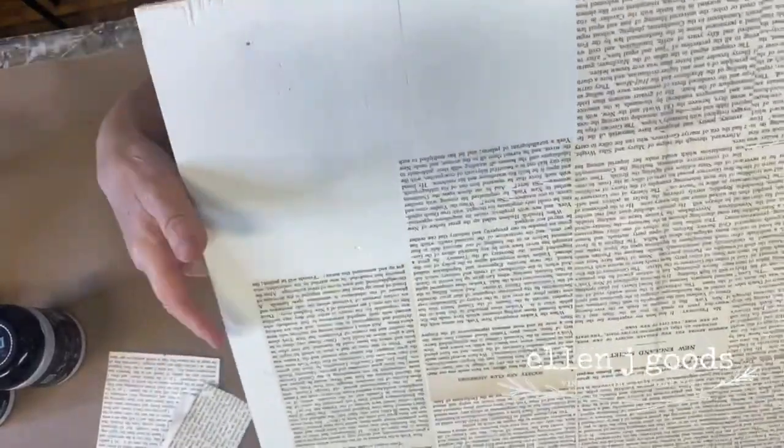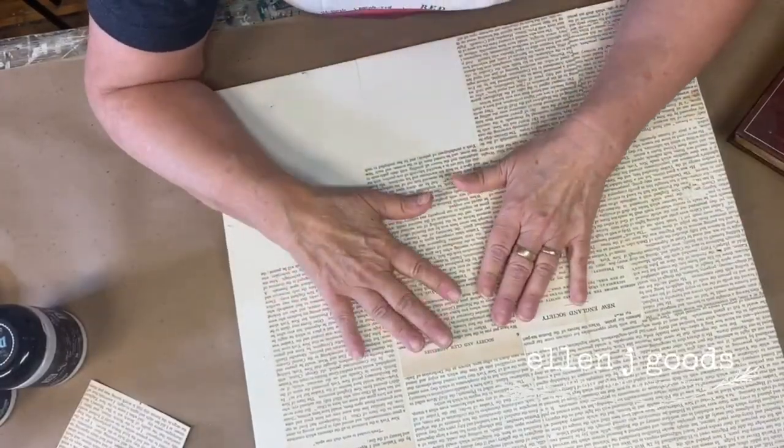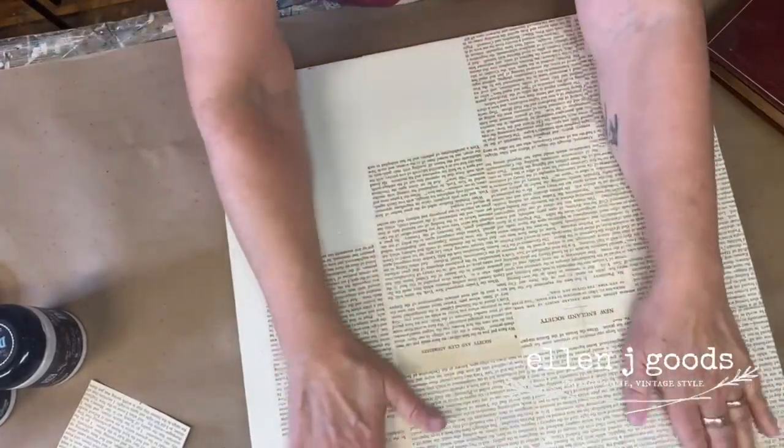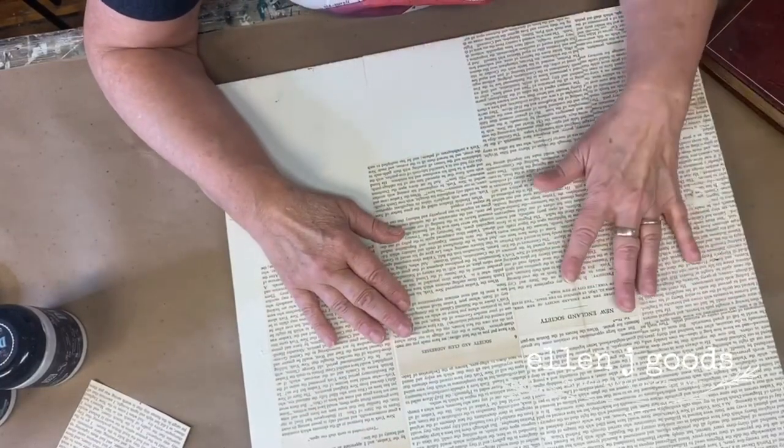Under here is Megan's barn quilt that she painted. We sanded back her beautiful barn quilt and then I gave it a quick coat of Fusion paint in a light color.